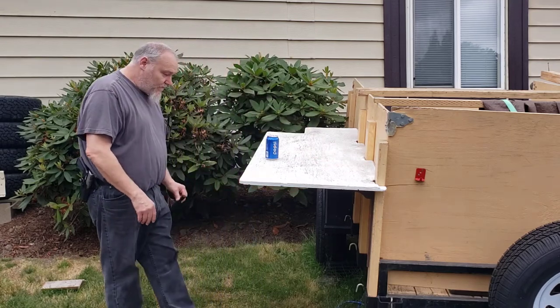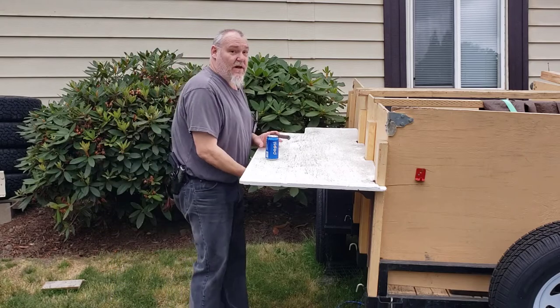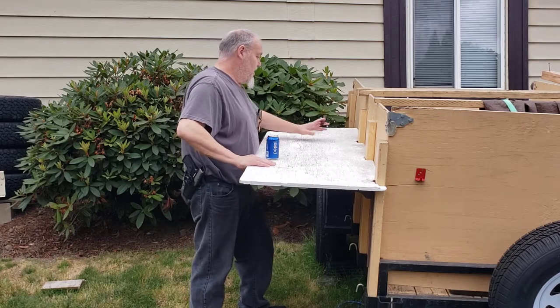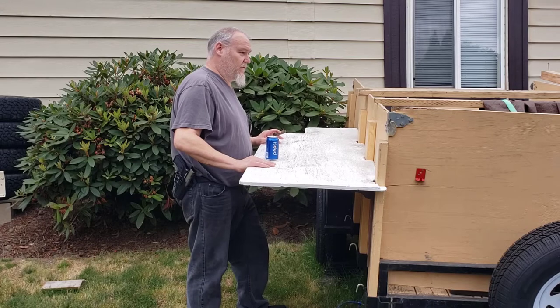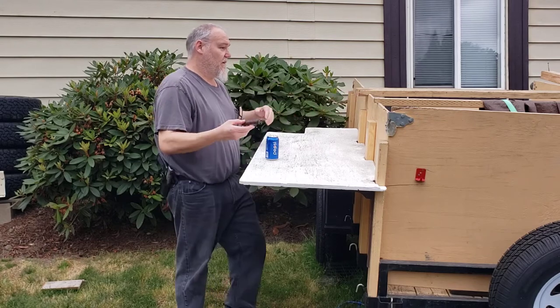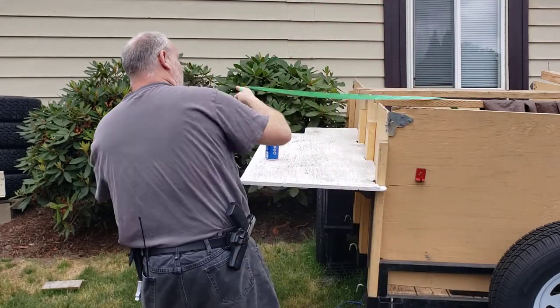I've got to take a temperature reading and find out how hot it gets back there. I don't even have the center leg hooked up to it yet and it's already a lot more solid. That right there is moving the whole box of the trailer — both sideboards — and these boards that go side to side help keep it from coming out like that. I do have this strap as well.